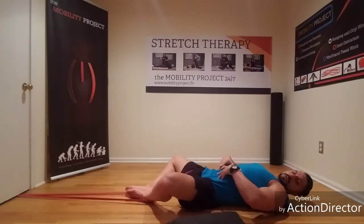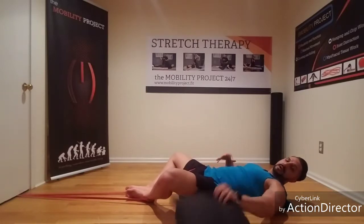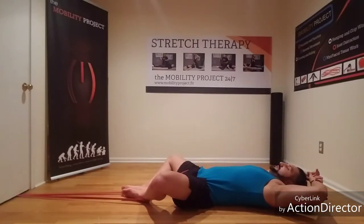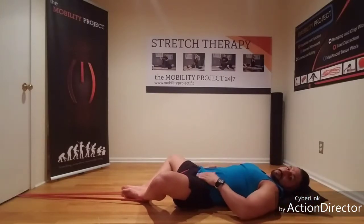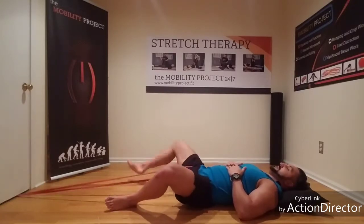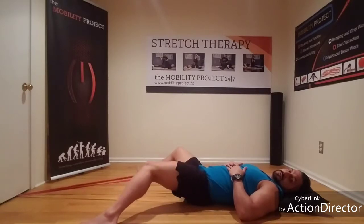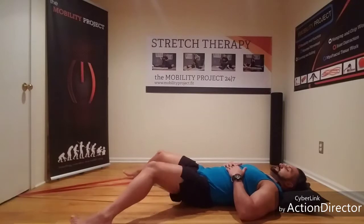I want you to focus on trying to pull your belly button back into the ground. I can use a pillow behind my head to elevate me and help change the angle of my hips. I can go wide like this and start doing some little internal rotations while the band is pulling — this one just feels good.